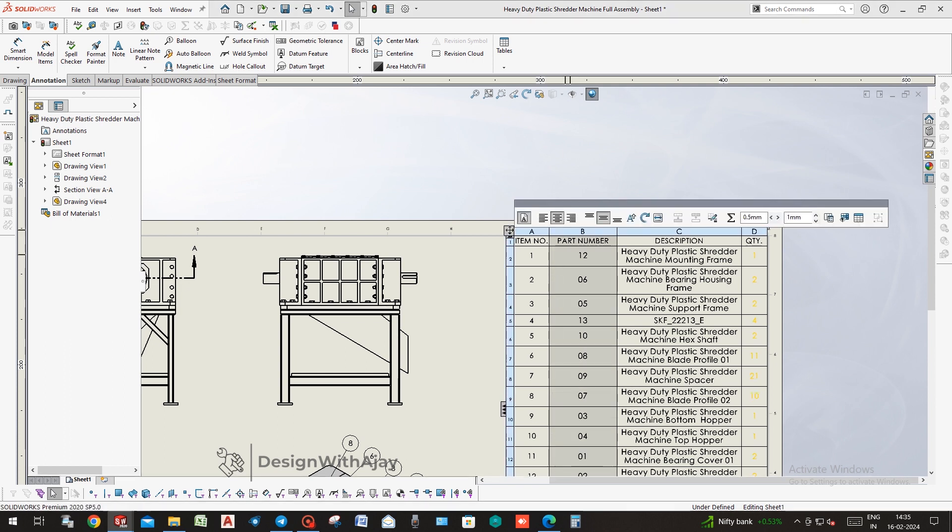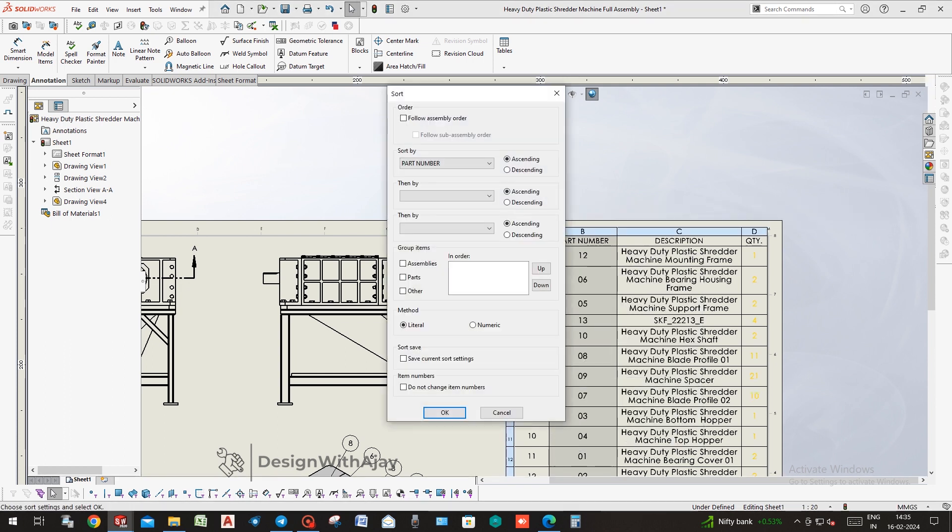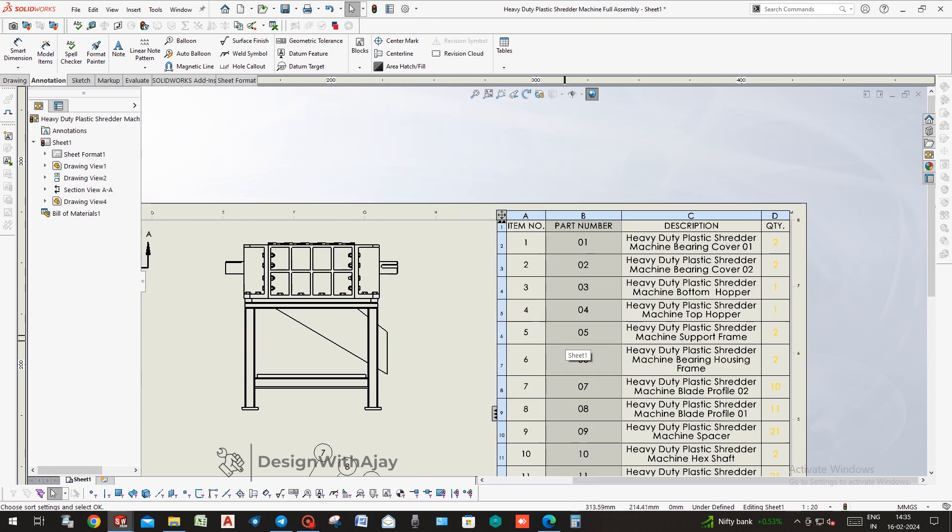Now take the Bill of Material in the tables column and sort the part numbers — it will rearrange them in ascending order.